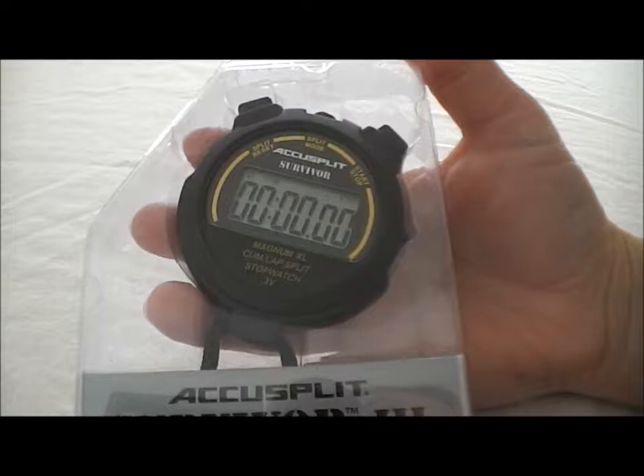Hi, I'm Diane from Stopwatch Central. I'm going to show you the AccuSplit S3CL today. I'm going to let you see how it works, and then come back and talk about its features.